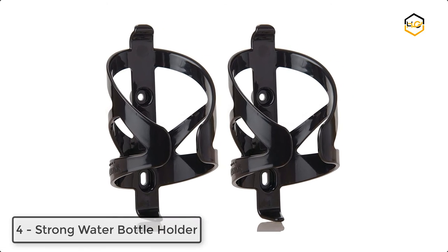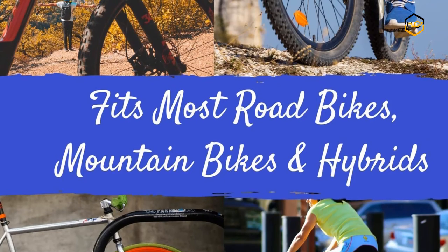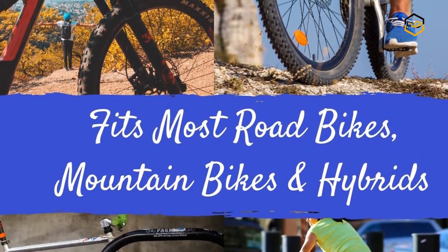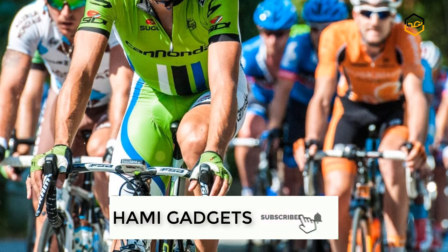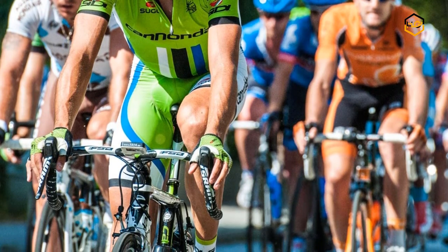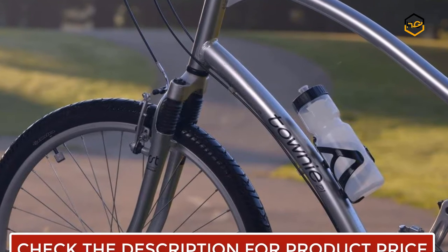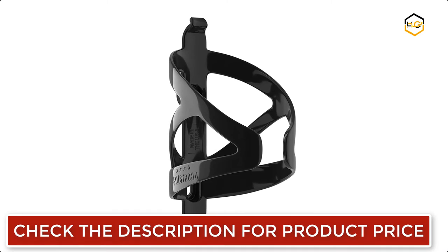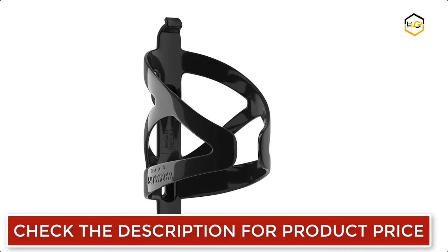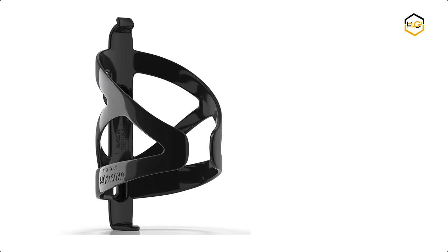At number 4 we have the 50 Strong water bottle holder. It is designed of lightweight durable plastic and is easy to install. This lightweight cycling cage is designed to fit most brands of bike water bottles. Specially designed by a cyclist, it allows you to access your water bottle while you ride. Manufactured from premium plastic, it holds up to any bumps in the road and your endless hours of scenic rides, keeping you hydrated on both road and trail rides.